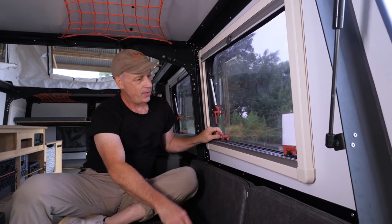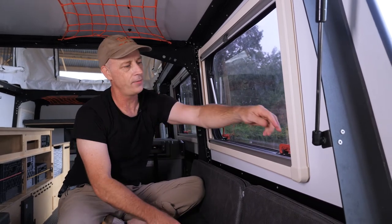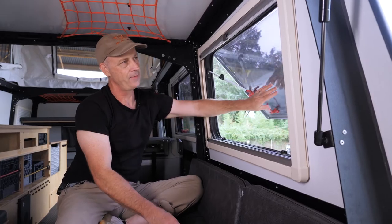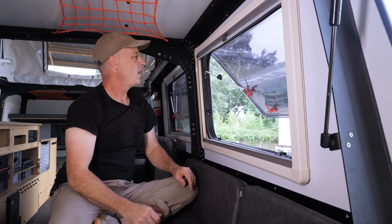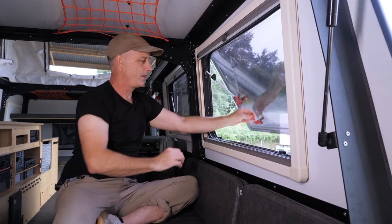The windows themselves have latches on them that turn to unlatch them. To open the window, you unlatch them all, give it a push. And with these windows, you screw this knob to tighten it open. When you want to close the window, you unscrew this so it comes down.